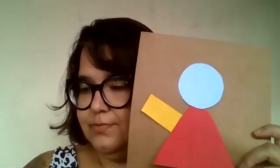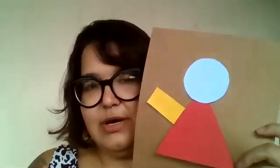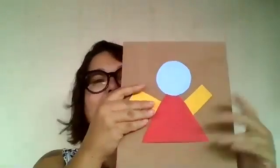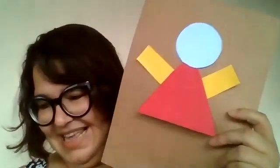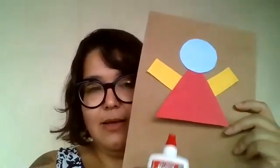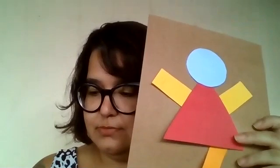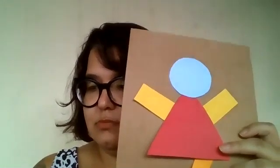Glue. Another rectangle. What are we making? Do you know? Let's see. Now, let's make more glue. Another rectangle. More glue. Another rectangle. What do we have here? A girl! Very good. It's a little girl.